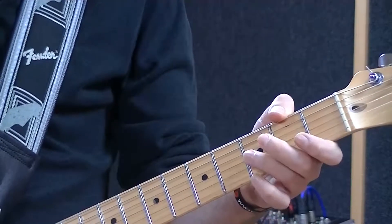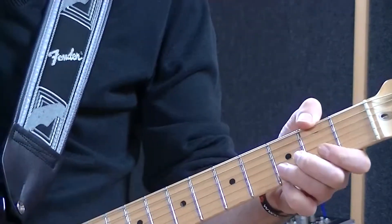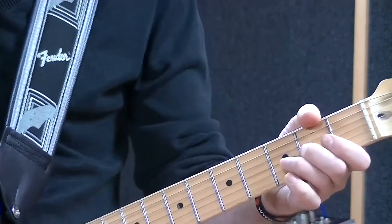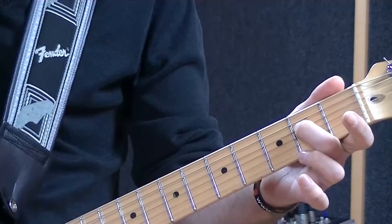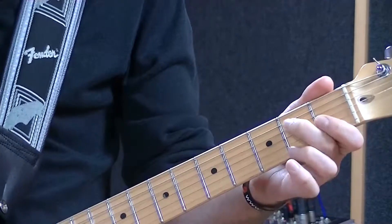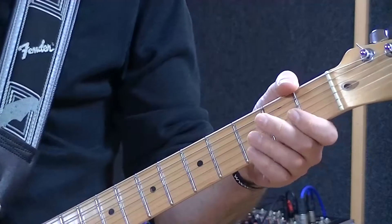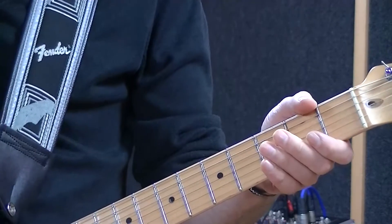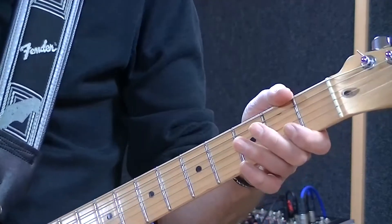Now the reverse of that is what we call hammering on. Hammering on is where literally your finger becomes a hammer — you're not picking it, you're hammering it. What I mean by that is when you get to this part of the riff, you're hammering down, hammering that note on — being quite forceful with it, a bit like a trigger finger. By having these little techniques, you'll find you're starting to add a bit more dynamic to your riff playing as well.